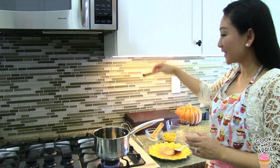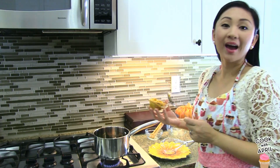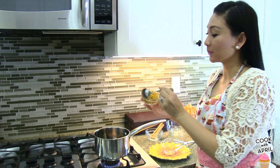Next, you're going to add one stick of cinnamon and five whole cloves. After five minutes of simmering, we're going to add pumpkin puree — this is a half a cup of pumpkin puree.